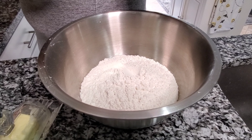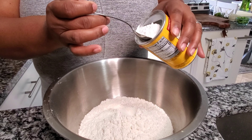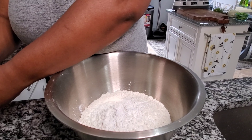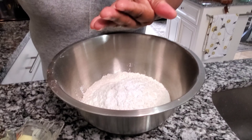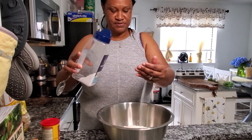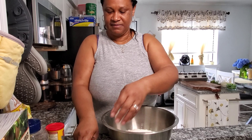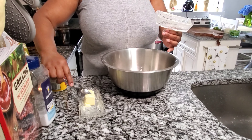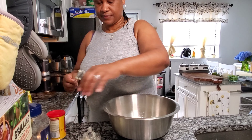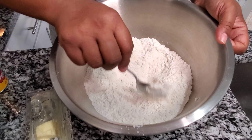So I have here about two cups of all-purpose flour and I'm going to go in with a loaded tablespoon of baking powder. Put that in there, then I'm going to go with a pinch of salt. I wash my hands, so I'm going to go in with about a quarter of a stick of butter and just mix this around so that the baking powder can get incorporated evenly throughout the flour.